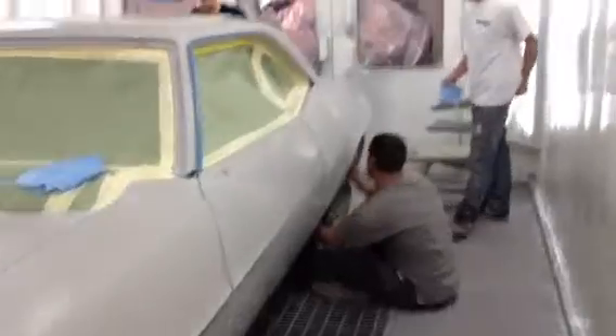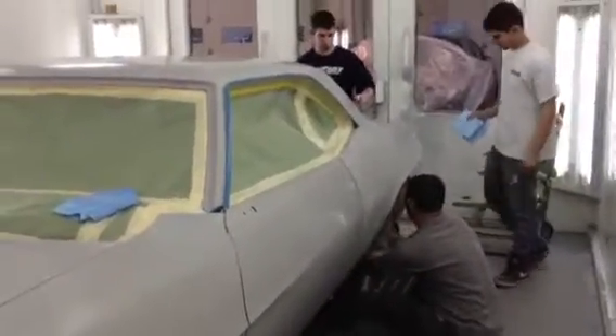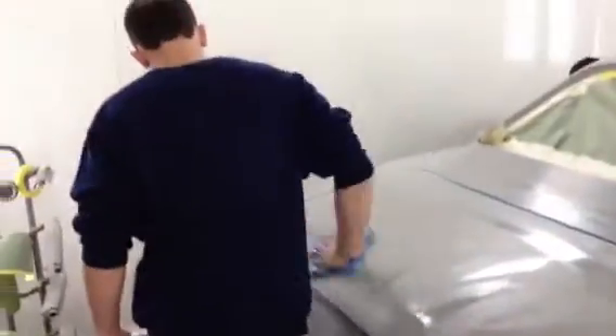This is my team of guys right here. They're working hard on this 69 Z28, getting ready for paint. Already looks good — they don't have any paint on it.